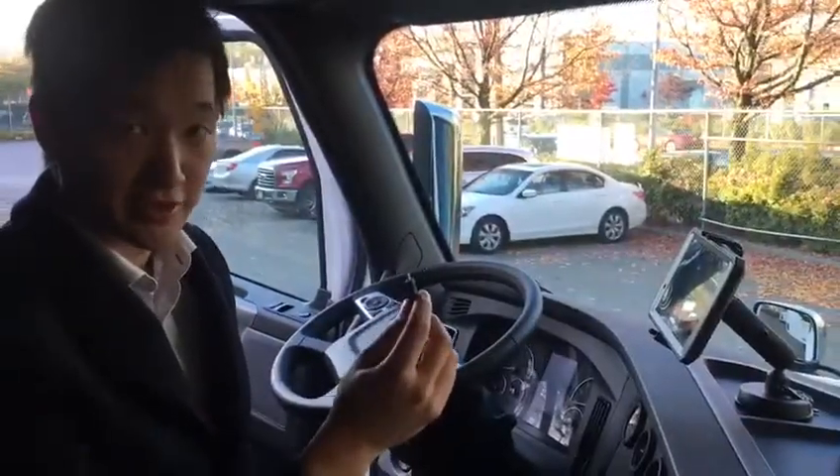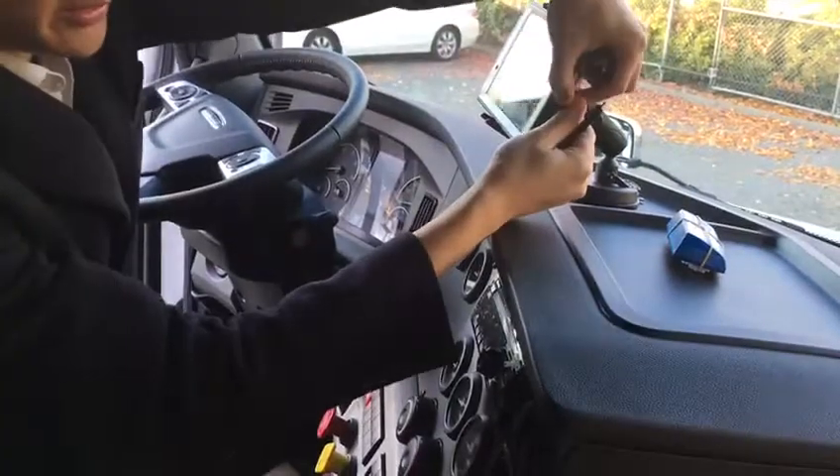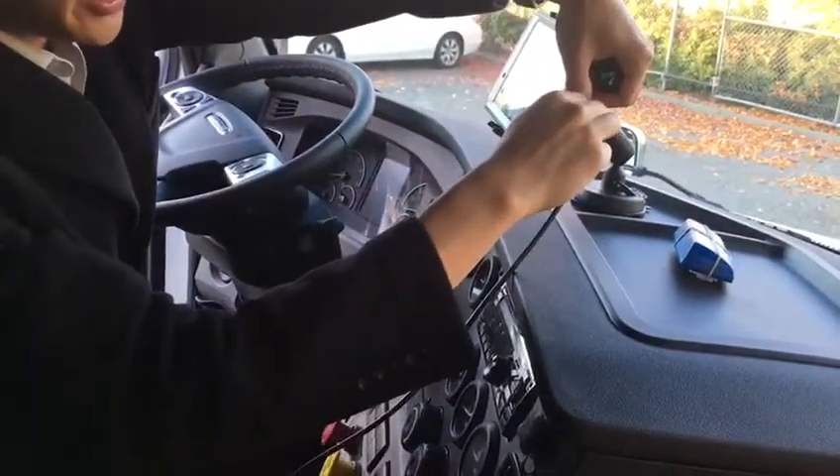The final step is just to charge the tablet. There's a bottom flap on the tablet that you can open up to access the port. Now you can plug the charging cable into the tablet and plug it into the lighter adapter.